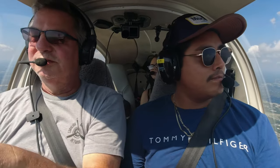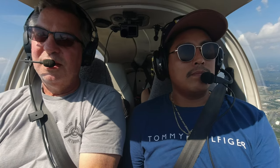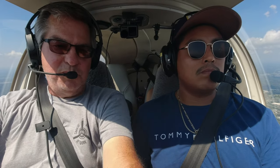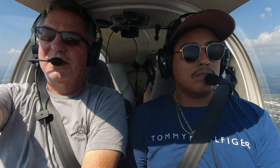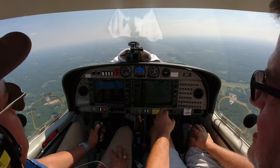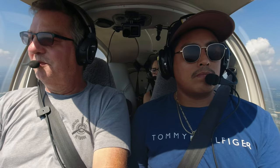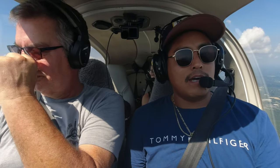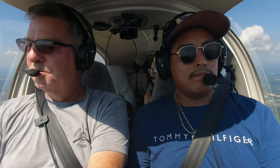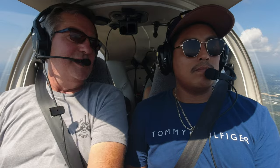What most people do is they end up staring at this screen, but we want to keep our eyes outside. It's like when you drive your car — you don't stare at the speedometer. To maintain heading, find a spot on the ground and fly toward it, just occasionally checking in. All right, you're on the controls. First step in flying is straight and level; second step is landing.